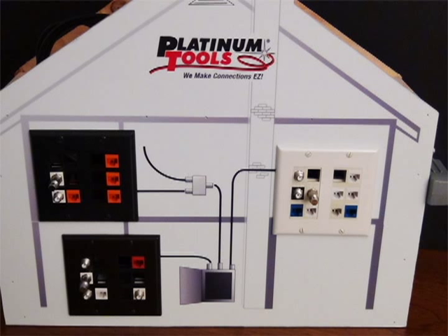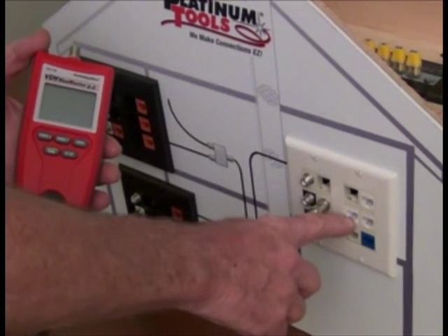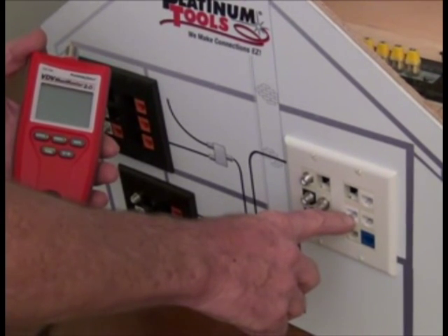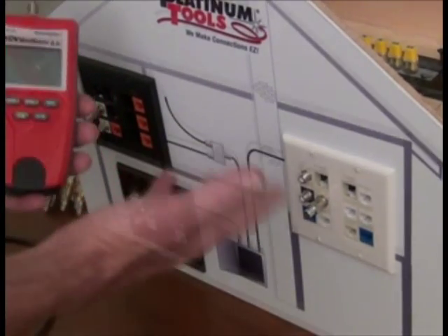Platinum Tools has constructed a model house wired with a series of networks. We will use this wired house to demonstrate the length measurement feature of the 2.0. We've been told that there's an opening on one of the lines. We will use the 2.0's length measurement feature to see how far down the line the open is.